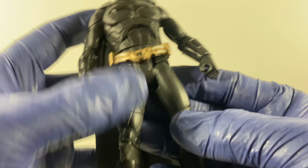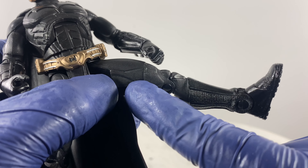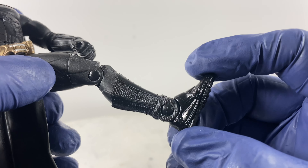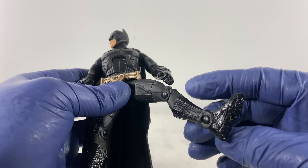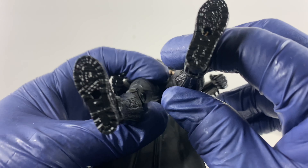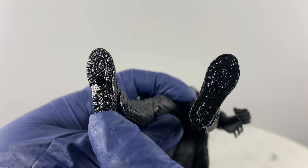For the legs: forward motion, sideways motion, and a cut on the thigh for rotation — which is on the lower end of the thigh. We also have a single point of articulation for the knee bend. There is a hinge for the foot, but no rocker motion for the foot. The details on this action figure are really rich, including the boot set — you can even see the rappelling unit embedded on the soles of the boots.